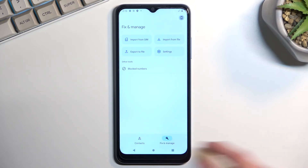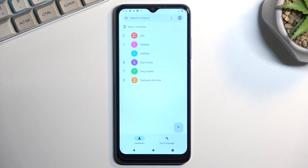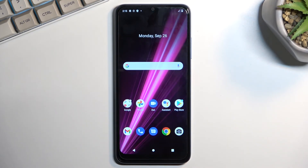This will display how many contacts have been imported, and when you go back you'll be able to see them in your contacts list. That is how you can import your contacts. If you found this helpful, don't forget to hit like, subscribe, and thanks for watching.